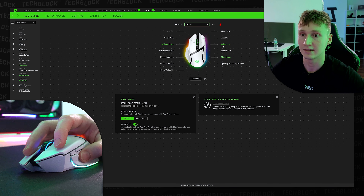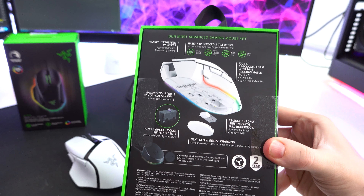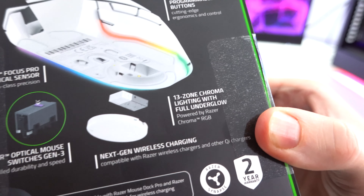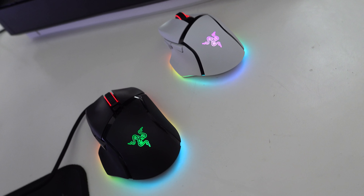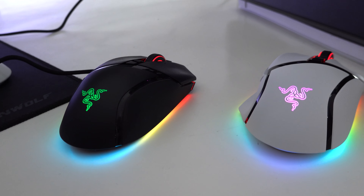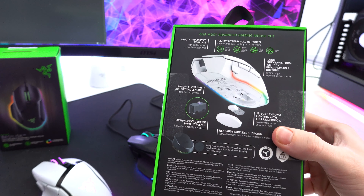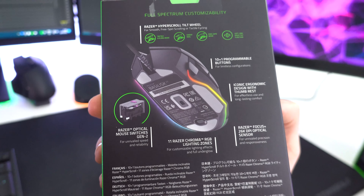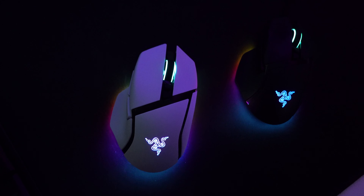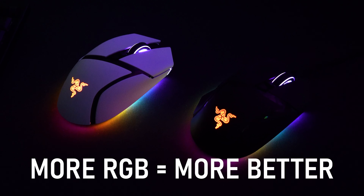A couple of other key features on the Basilisk V3 Pro include upgraded RGB lighting, which was honestly a surprise — the wireless version has two more RGB lighting zones than the wired Basilisk V3. The wired version has 11 lighting zones while this one has 13. I'm not entirely sure why they did that, but more RGB is better, I suppose — that seems to be the logic.